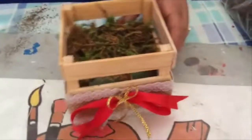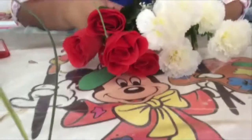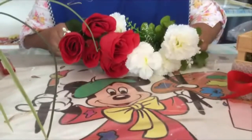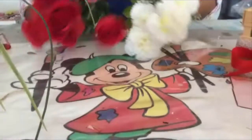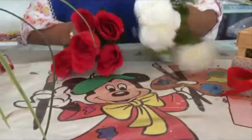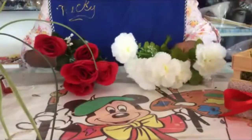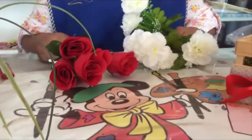Lo pones y te queda así. Encontramos en el mercado gran variedad de flores sintéticas. Si vas a utilizar flores naturales para tu evento, puedes utilizar rosas, claveles o margaritas. Pero si vas a utilizar sintético para que lo puedas hacer con anterioridad y te duren bien para ese día, hay gran variedad en el mercado. Ya vienen así para solamente decorar. Yo encontré estas blancas y estas rosas rojas, con las cuales voy a empezar a decorar mi centro de mesa.